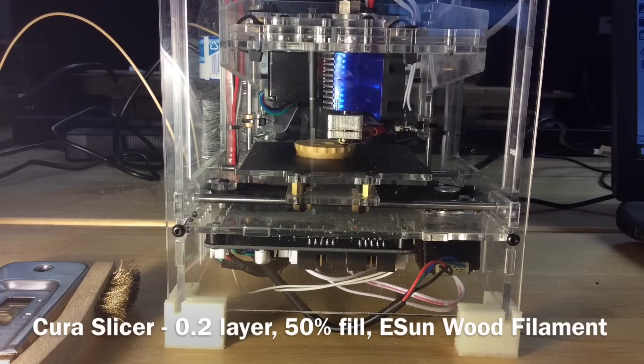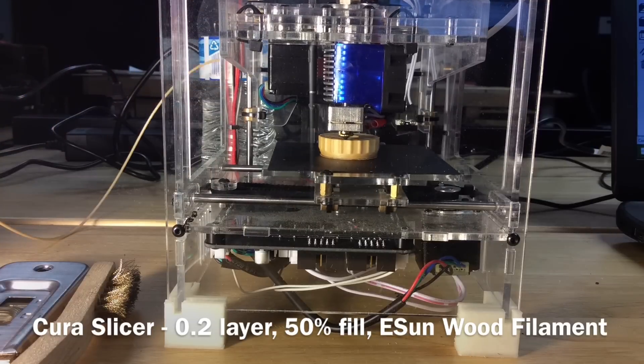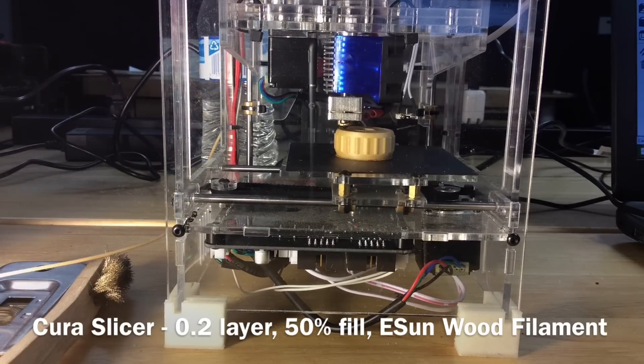Cura said it would take about four hours to print and it was pretty late, so I set up the printer, set up my time-lapse, and went to bed. In the morning it was done and it looked great.